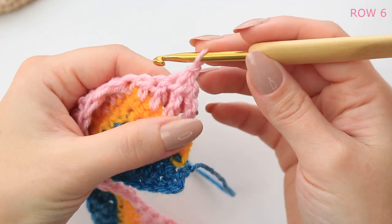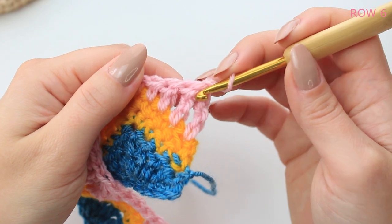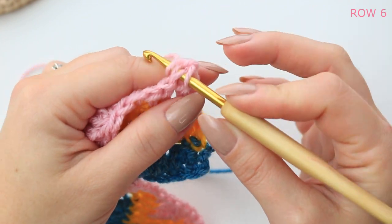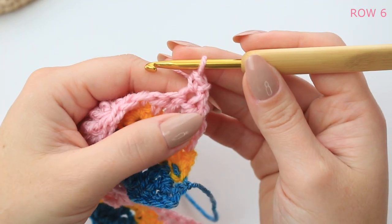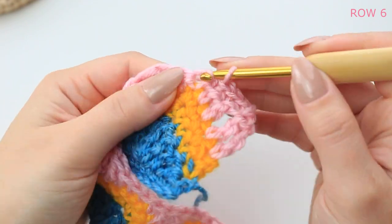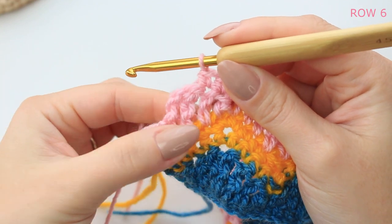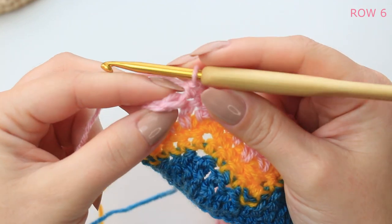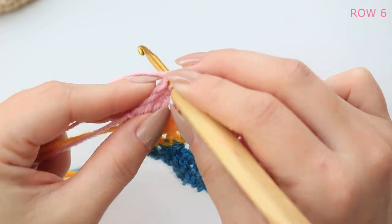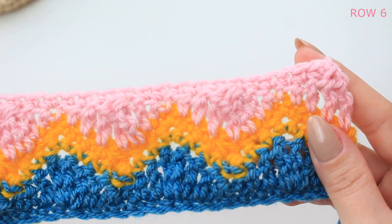Chain one, turn your project. Go into that very first stitch — you'll see the decrease with the treble, just find the very top stitch. We are not counting the chain one as a stitch. Single crochet into that very first stitch and then single crochet into every stitch down. At the last two stitches you'll see the treble and the chain from the beginning — make sure you just get the stitch and not the chain.